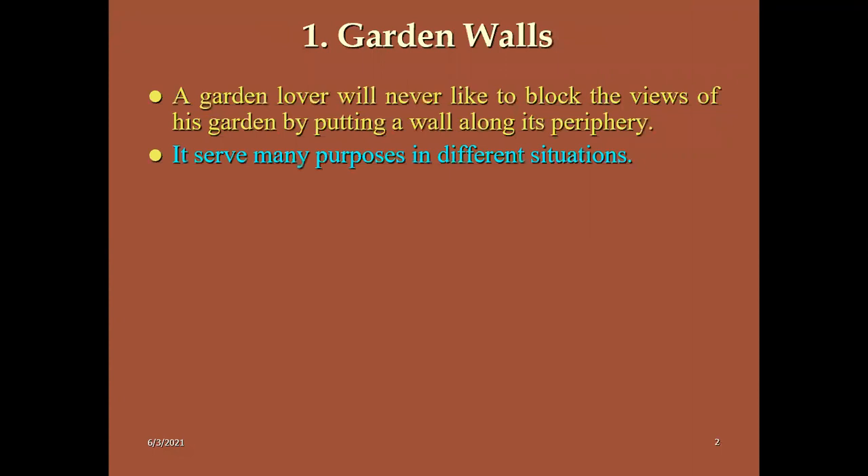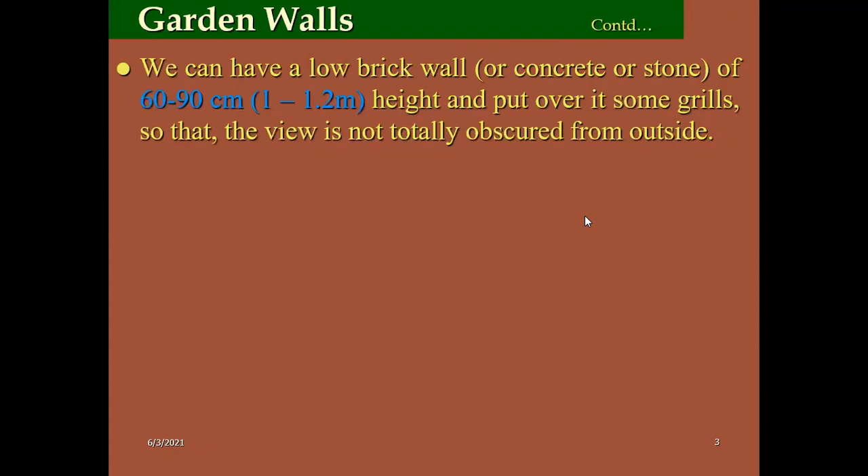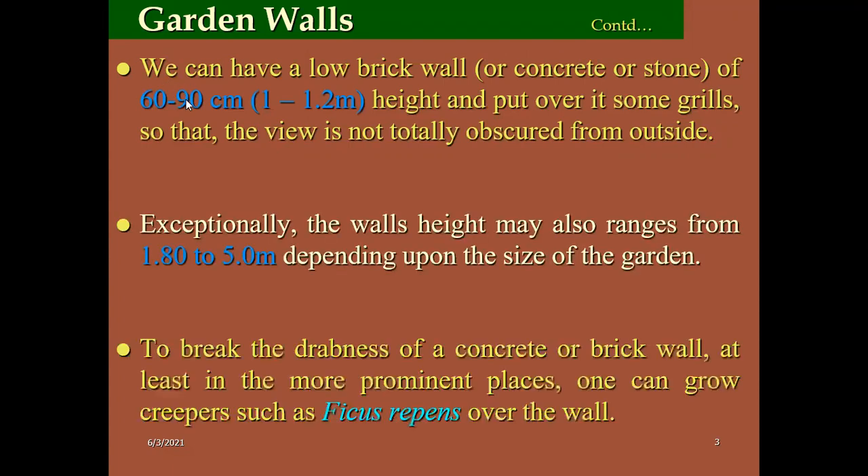Coming to green walls. These are used to cover the ugly sites in the garden area. The green walls are constructed using low brick walls about 60 to 90 centimeter or 1 to 1.2 meter height.